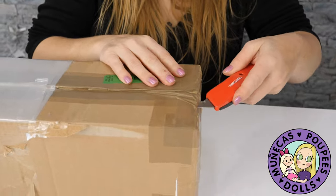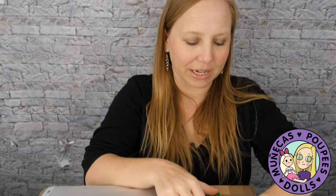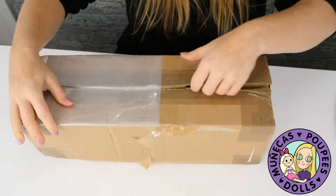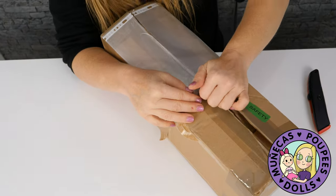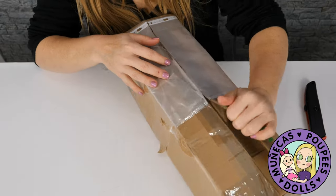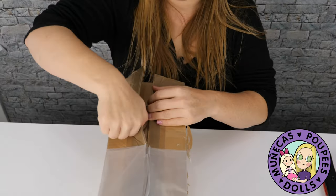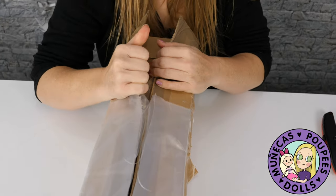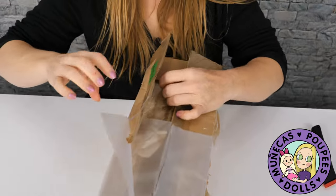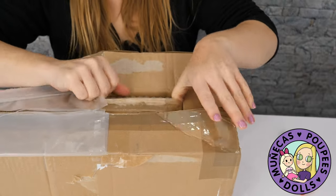Everything that Anna does is absolutely stunningly beautiful. She is in the Netherlands and she shipped this to me maybe a week ago and it's already here — so it might have been a little more than a week, but it wasn't much more. It seems like shipping is improving a lot.